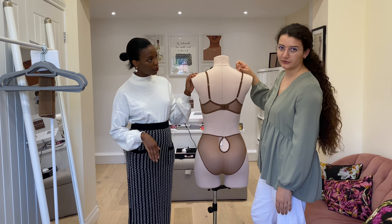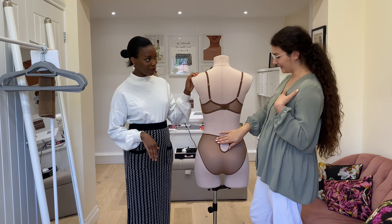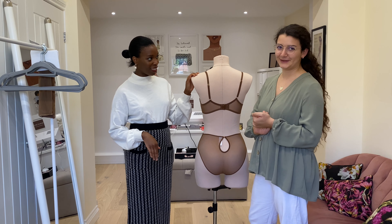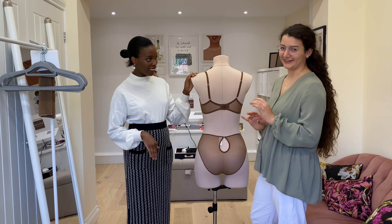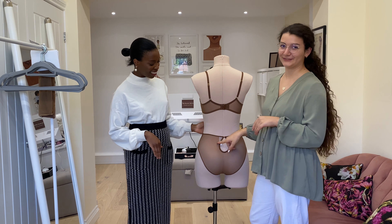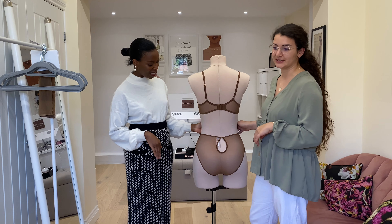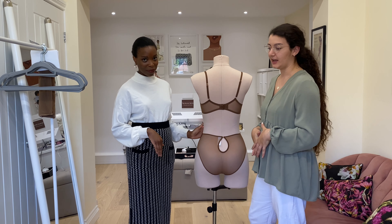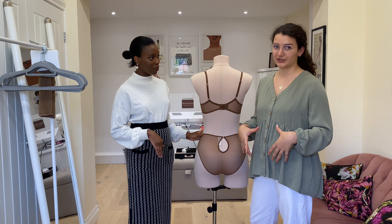Our cradle here is made completely out of our bespoke dyed Italian satin which is lined with rigid mesh just for support — really comfortable. And our back wings are in stretch tulle as well, which is really comfortable around your back, and with it being stretch tulle it's still completely illusion and has the same aesthetic as the front.